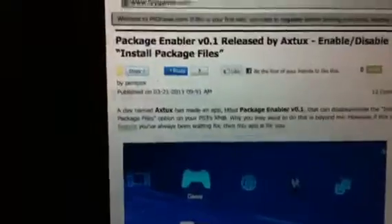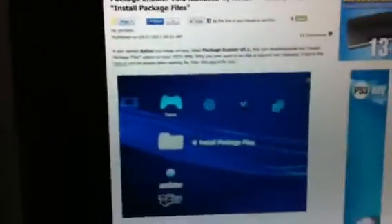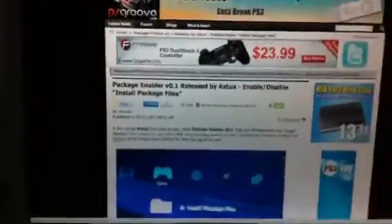Anyway, I just thought I'd keep you guys updated. It's a pretty cool find — it basically allows you to enable and disable the Install Package Files. Hopefully somebody will integrate this and add it to another firmware. I had to share that with you guys, and I had to share the troll too because it's hilarious to read. If you guys want to check out the post, I'll be on playstationgroove.com and I'll give you guys a link. Alright guys, peace.